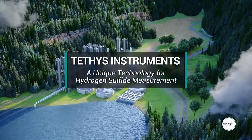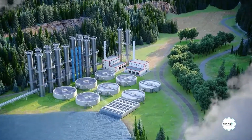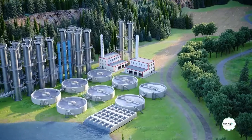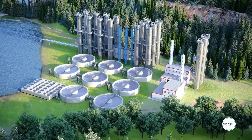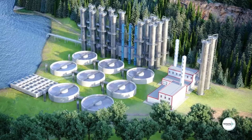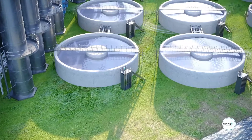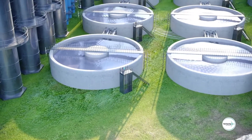In these challenging times of environmental protection, water treatment is more than ever a major issue in our society. All around the world, access to drinking water and protection of aquatic life require effective wastewater treatment.